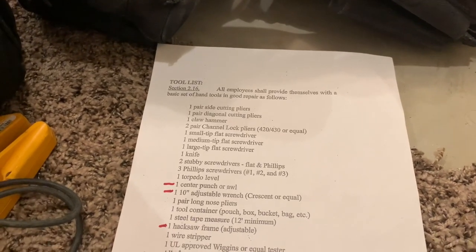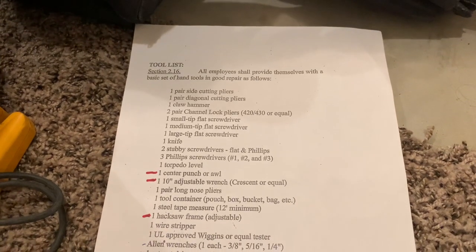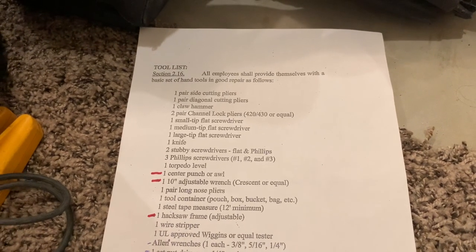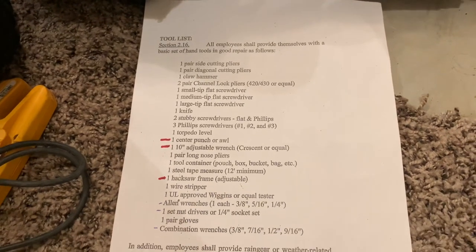Alright everyone, welcome back. Thank you so much for stopping by, I appreciate it. So today I just want to go over the Union Tool List. These are the tools that you are required to provide for yourself when you are in the Union.